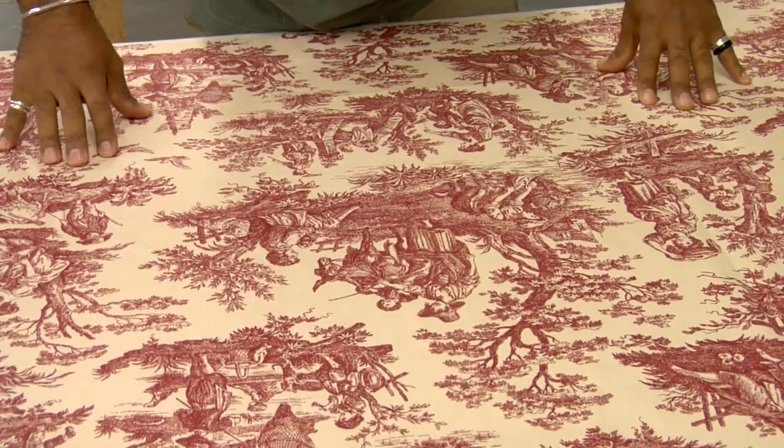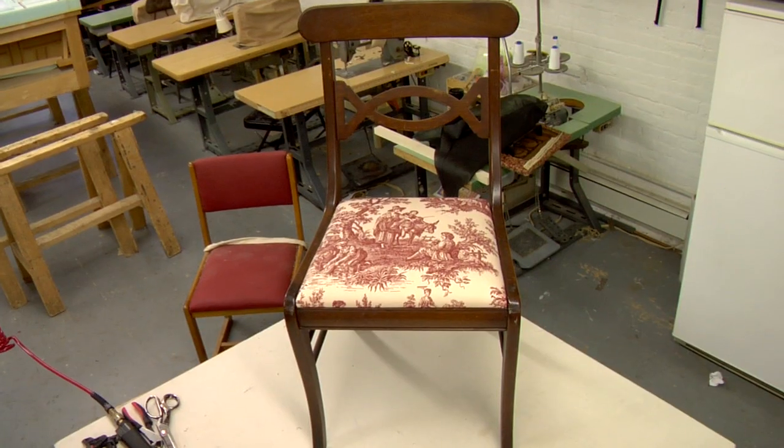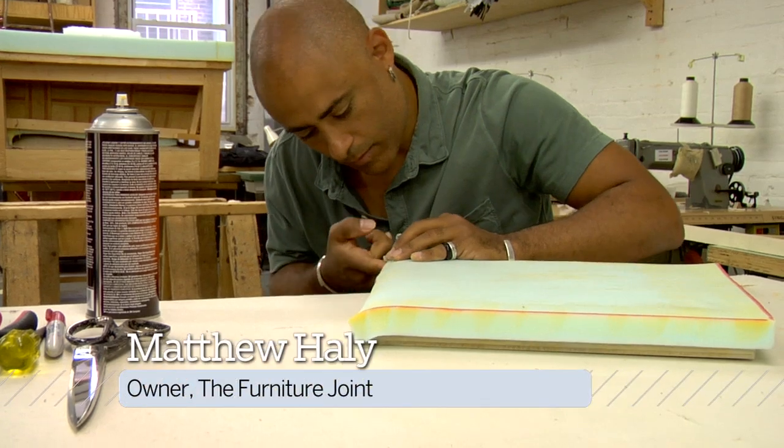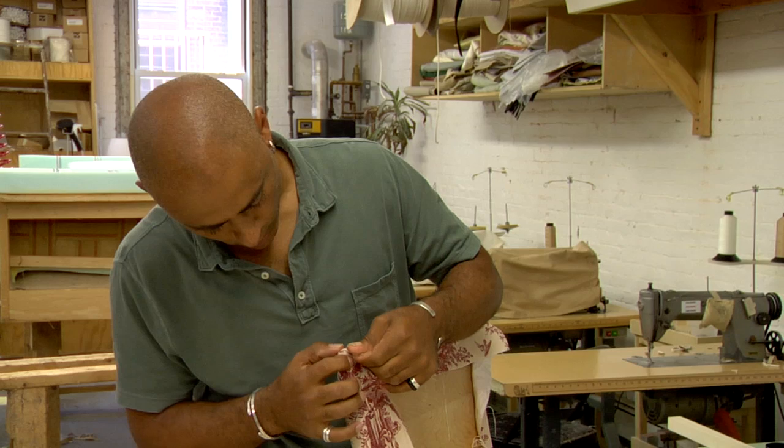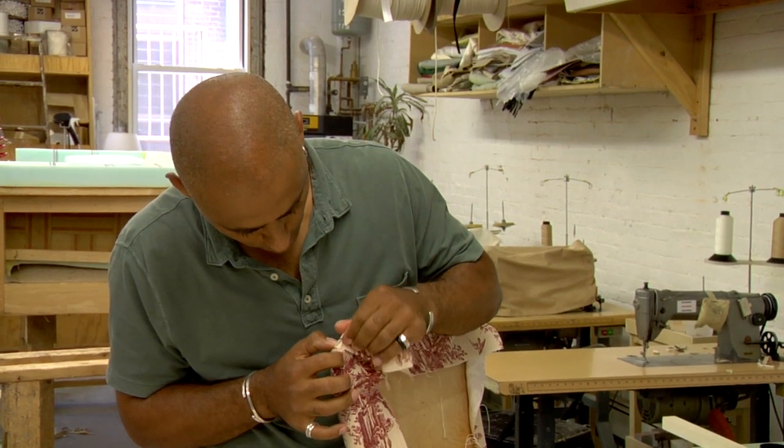Adding a new seat cushion and fresh fabric to a dated wood chair is a great way to bring it back to life. Here, Matthew Haley, owner of The Furniture Joint, an upholstery studio in New York City, demonstrates how to reupholster a simple dining room chair.